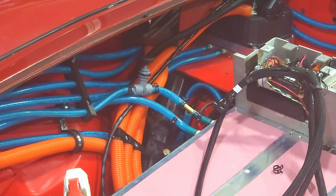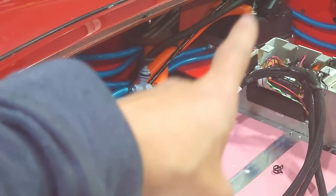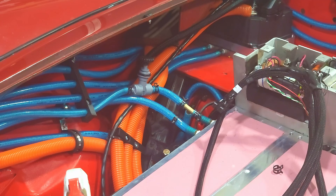I've got adjustable flow right there. That's going to be going to the battery packs. There's a very good chance the battery packs won't need any flow, and essentially the motor controller is going to need a lot. This will allow us to adjust the flow as necessary.